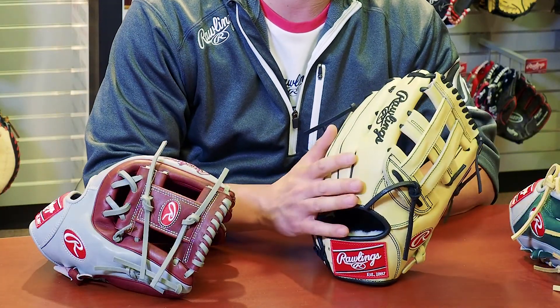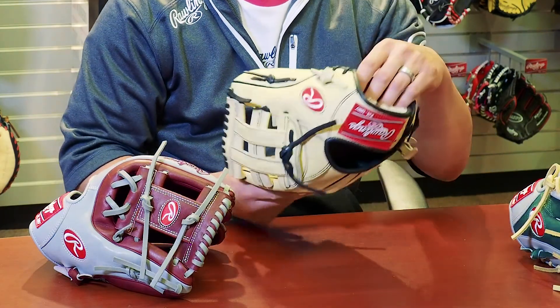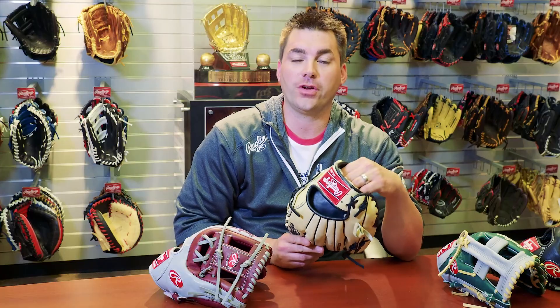Your Pro Preferred is kip leather, which has a little bit tighter grain. Also, the palm linings are different — your Pro Preferred will have pittard sheepskin palm liner to moisture-wick away some of that sweat on your hand, where your Heart of the Hide has deer tan cowhide, which is a cowhide that is tanned to be soft to the touch like deer.